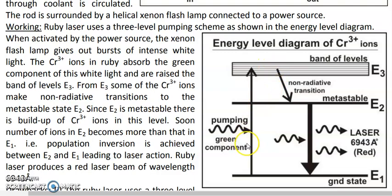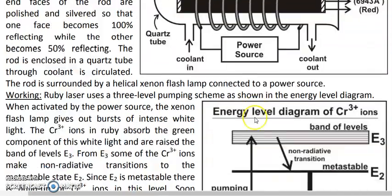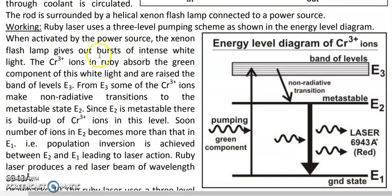When the xenon lamp is powered on, it gives out an intense burst of white light. White light contains many components — violet, green, blue, yellow, and others — but only the green component is absorbed by the chromium ions. Through optical pumping, this absorption excites the chromium ions from the ground state E1 up to the band of energy levels E3.